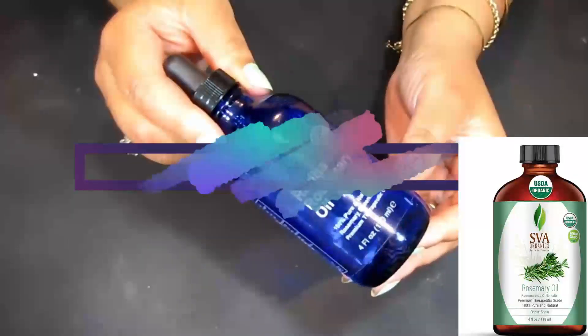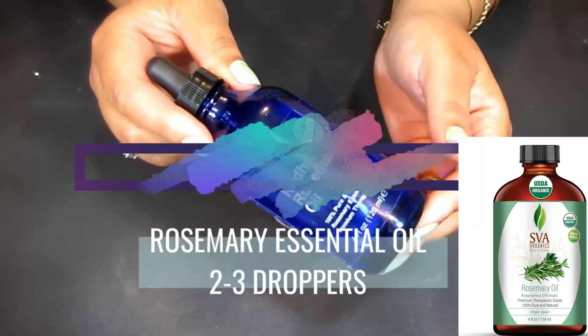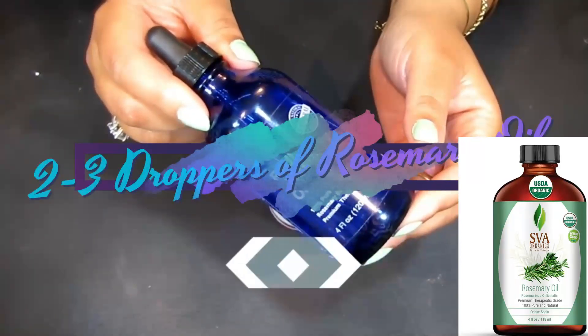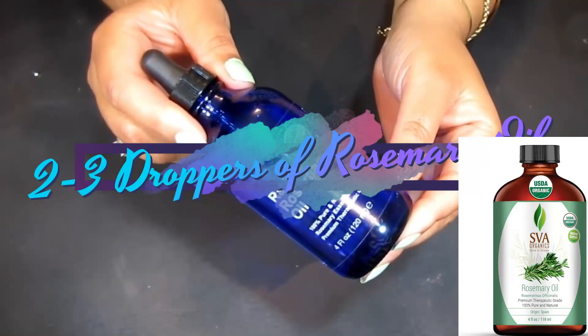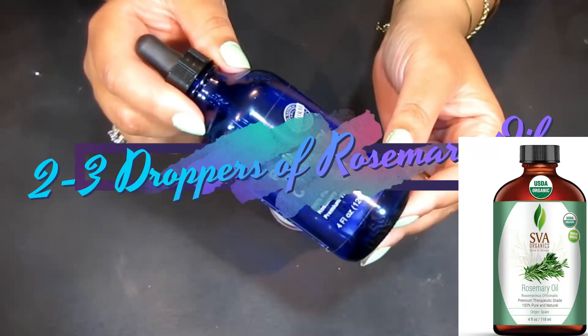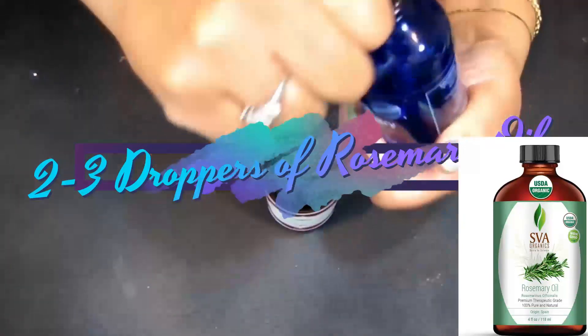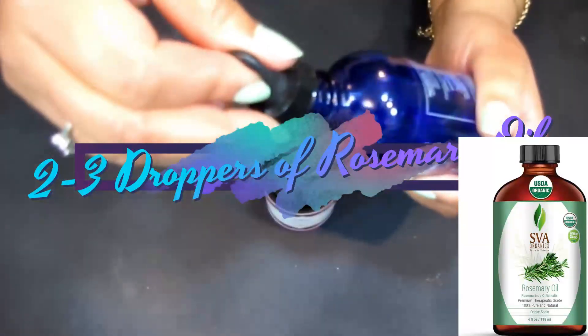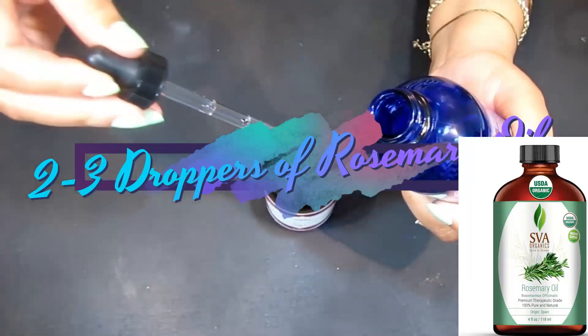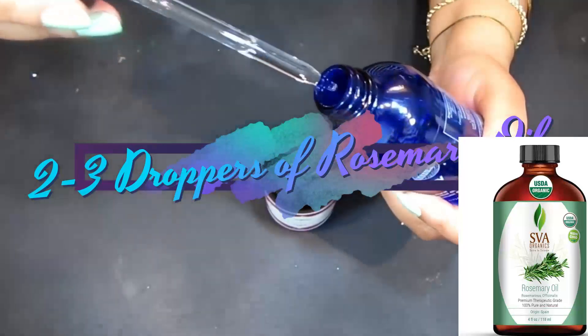Now we have rosemary essential oil, which is great for not only muscle pain but joint pain as well. It can help improve circulation and reduce pain associated with arthritis. We're going to take about three drops of this wonderful rosemary essential oil.